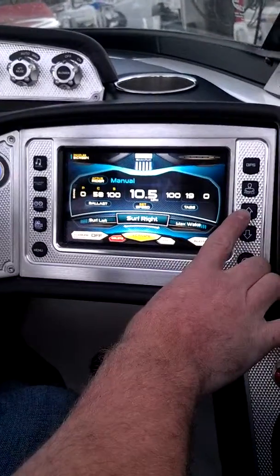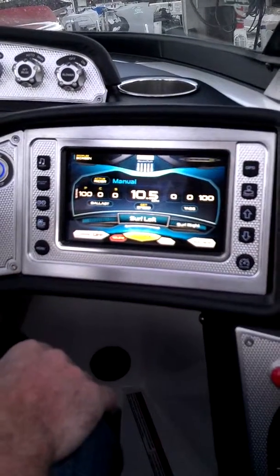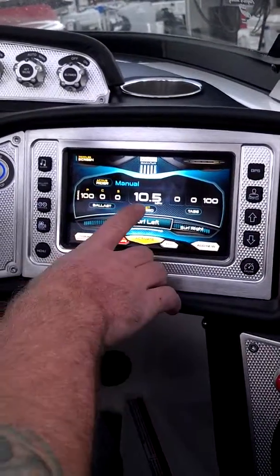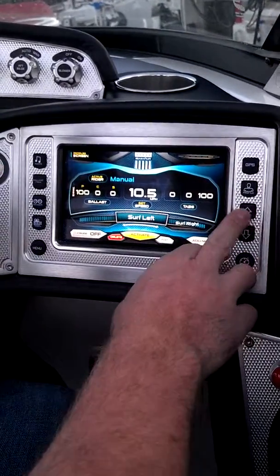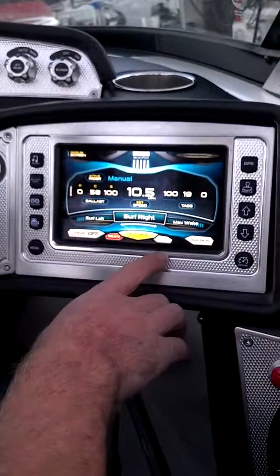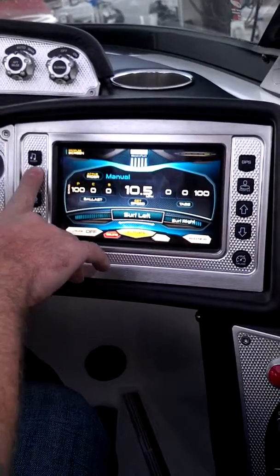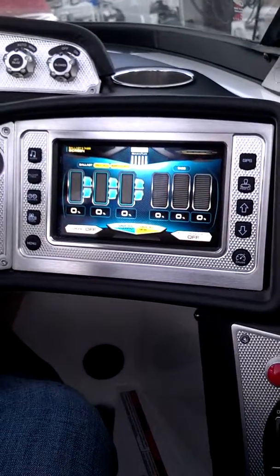Going on, we've got surf right and surf left. We're going to go ahead and put 100% of ballast on one side and actually set 100% tab on the other side. Same as everything else, we can play with our speed and all of our different settings on this. What's great about all these is when you do have a certain one that you want to set, you can actually edit it or go back to the original setting and make your own profile and set it as your new profile.